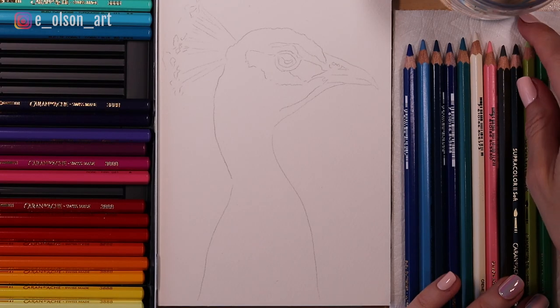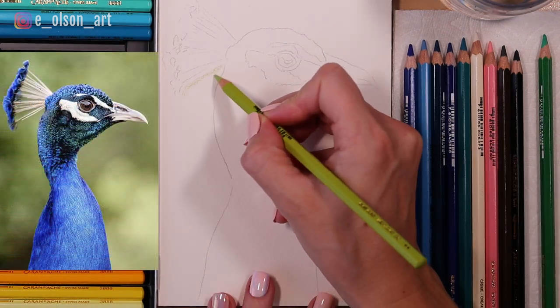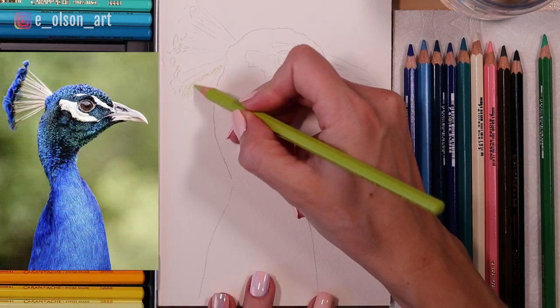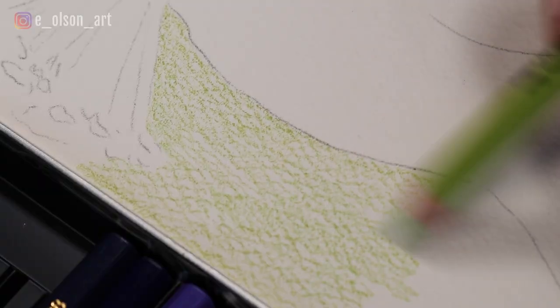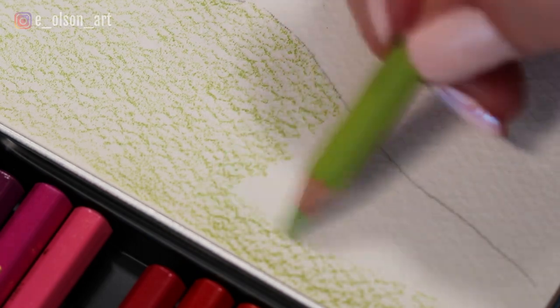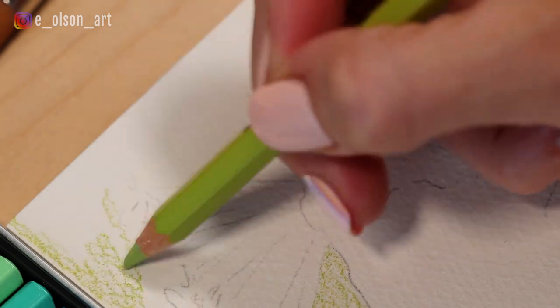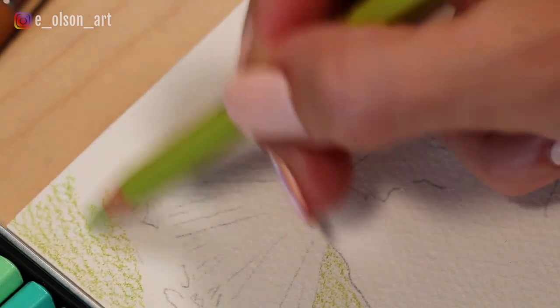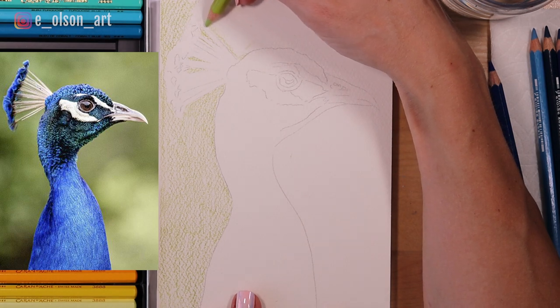I'm going to start with the background today. I'm going to be using this really nice light green — it's kind of a yellowish green — for the background, and I'm just gently coloring in the entire background using this light green pencil. You'll notice I'm not going to press too hard or fill in all of those gaps in the paper. Once we apply water, the water will do that for us. So just be gentle at this point and start to layer your colors really gently on the surface of the paper.